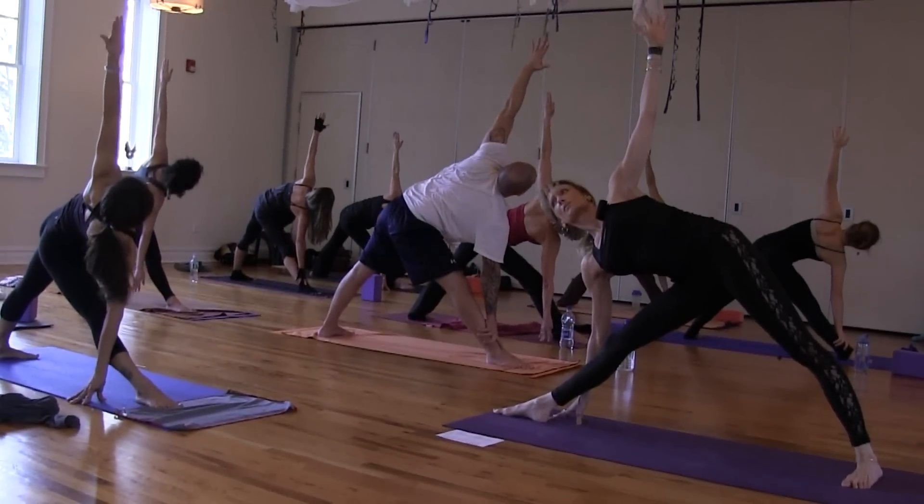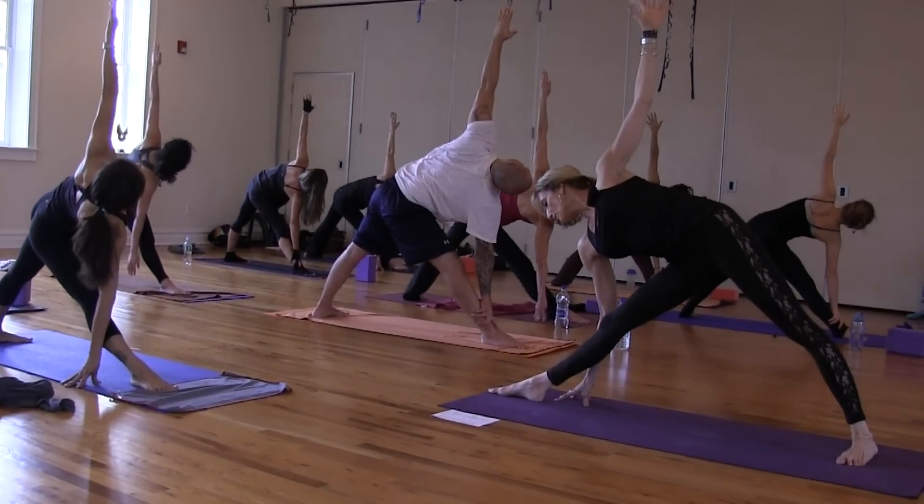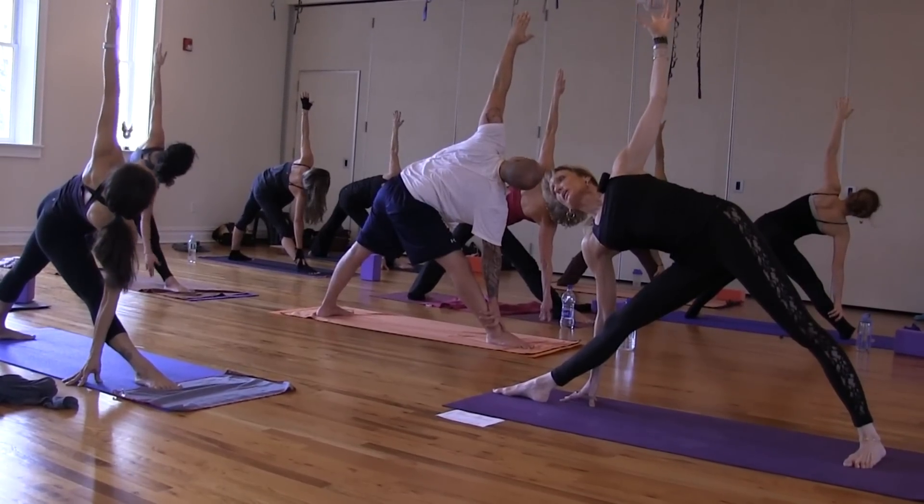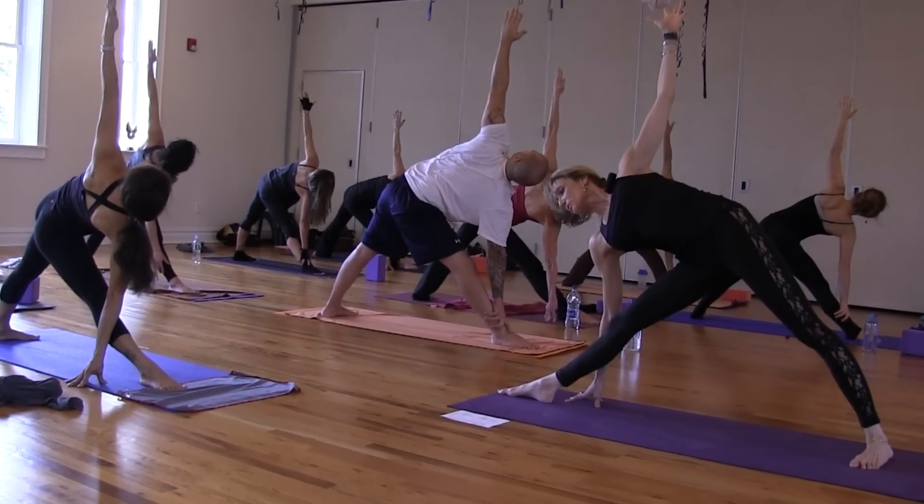Left fingertips to the sky. Pushing down into your right hand but rolling your left shoulder blade onto the back to deepen the twist.